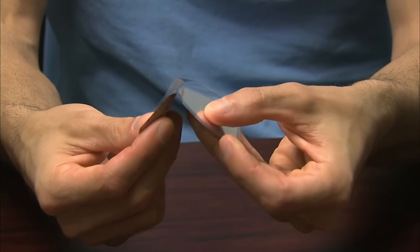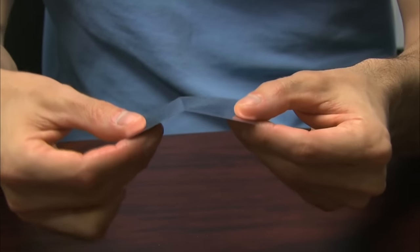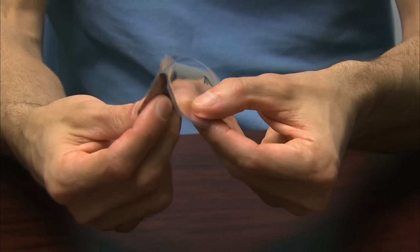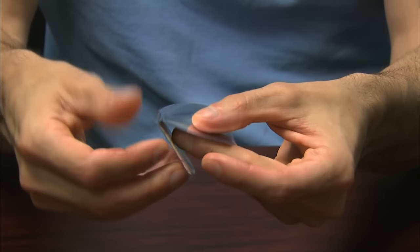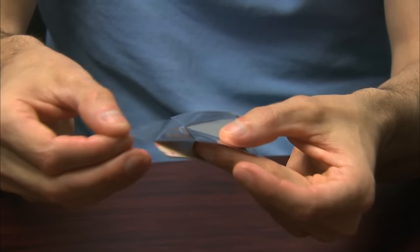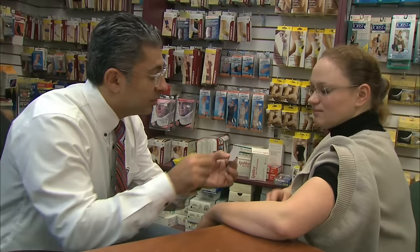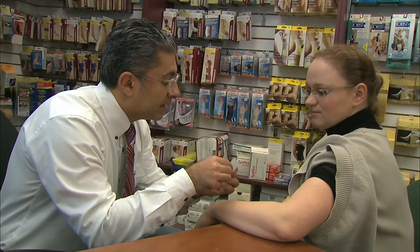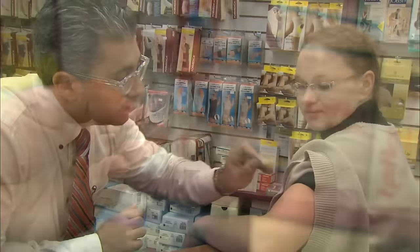Hold the patch with the removable protective liner facing you. The removable liner is the part you remove and discard when applying the patch. Start by gently bending the patch along the cut in the removable liner and slowly peel away one half of the liner to expose the sticky adhesive surface underneath. You must avoid touching the sticky adhesive surface with your fingers.